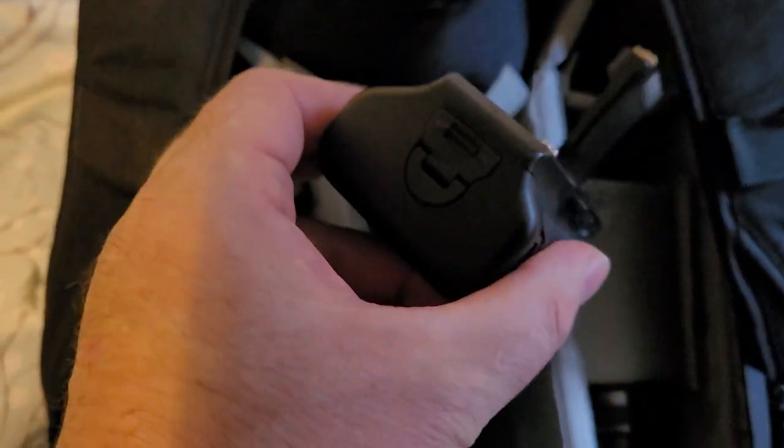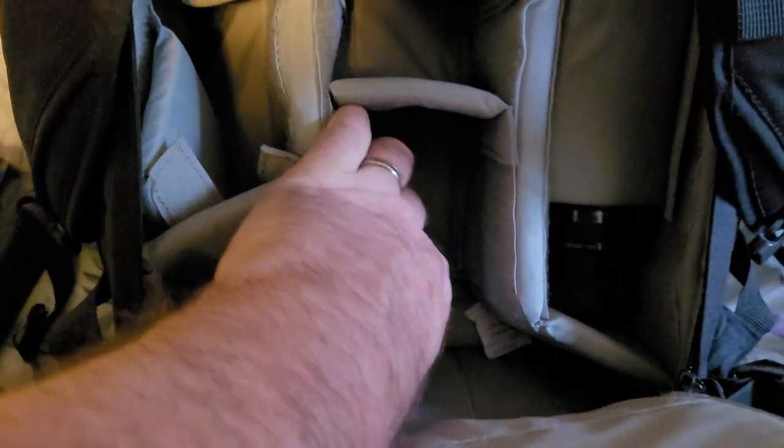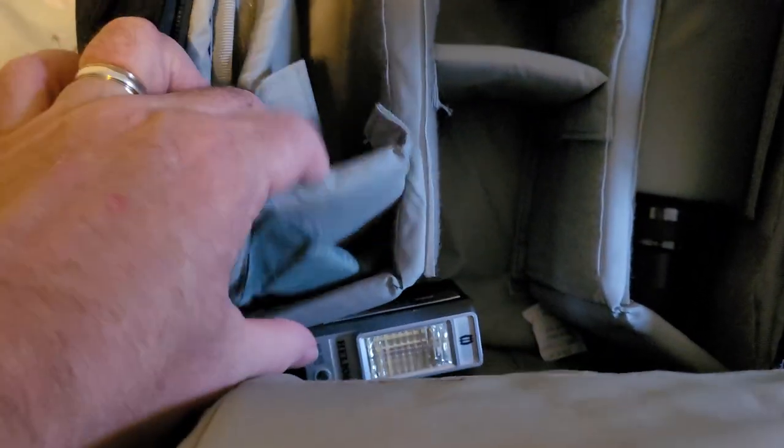So if I remember rightly, you can put ordinary AA batteries inside this, and that gives you the battery grip so you've got enough batteries to last forever. And what have we got here? That is a flash for an Olympus trip.